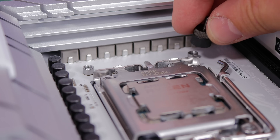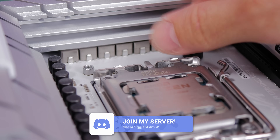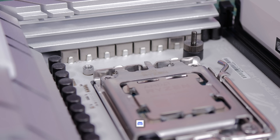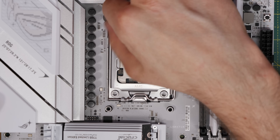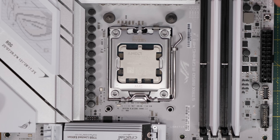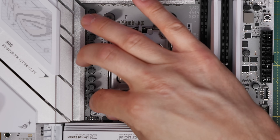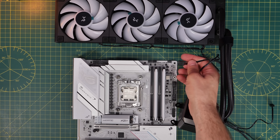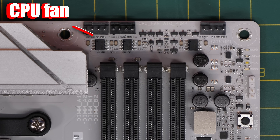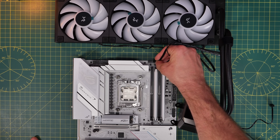Keep those removed standoffs somewhere safe — you might want them in future. Then install the new standoffs from the cooler kit, which screw into the holes on the motherboard with the black plastic at the bottom, jutting up into the air. This allows you to seat the cooler down over them and secure it with screws. It's worth doing this prep while the motherboard is out of the case to make it a little easier. The fan power cable plugs into the CPU fan header in the top right of the motherboard.